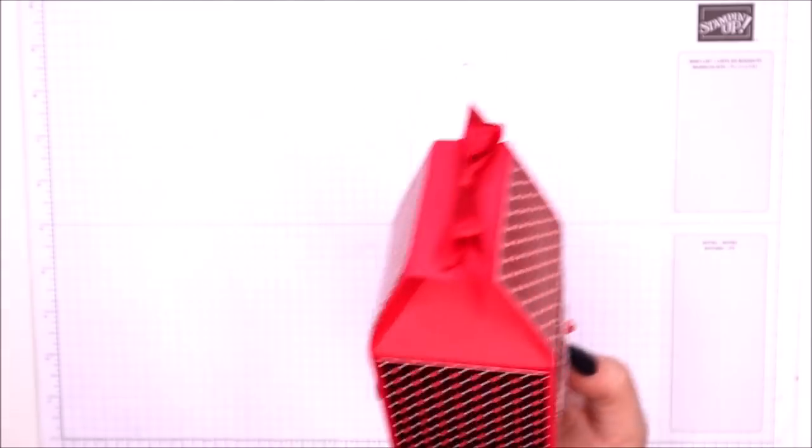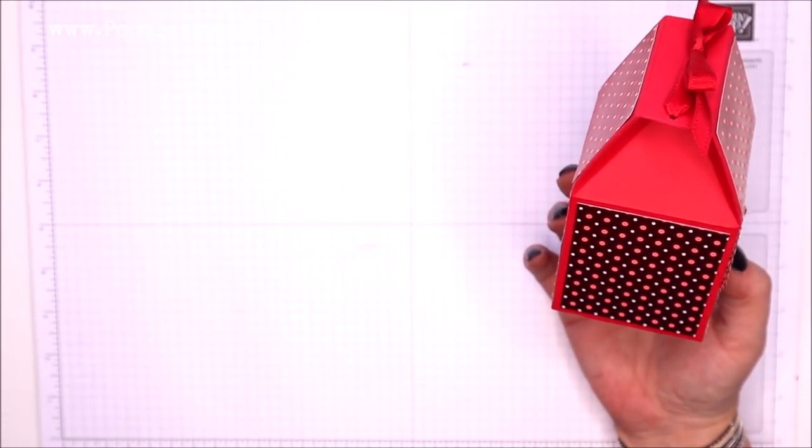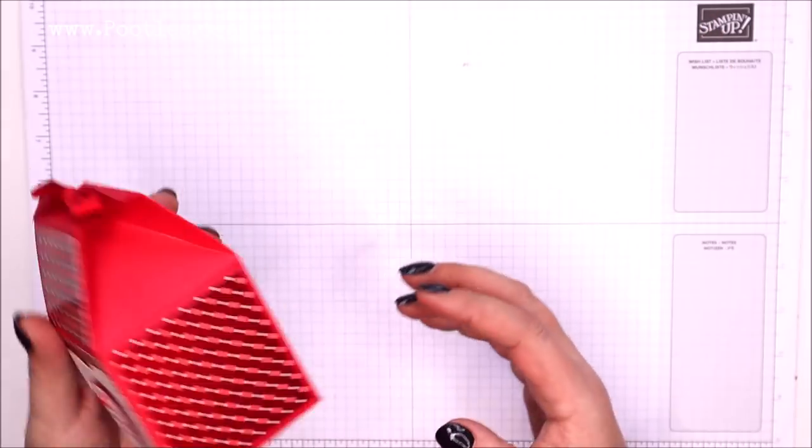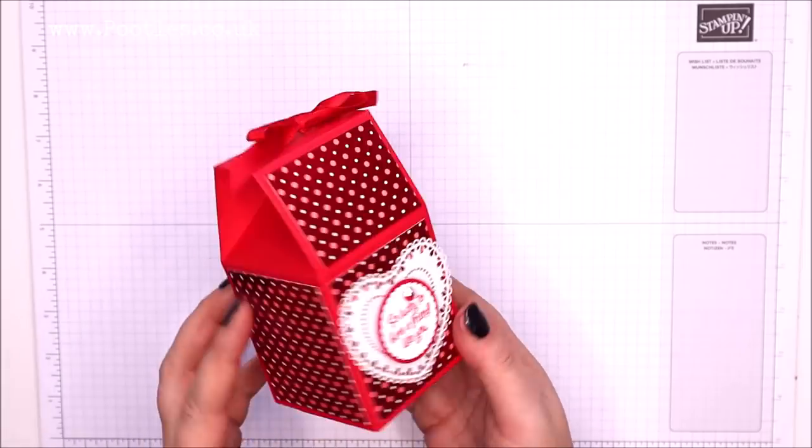I've made this one quite a long time ago. I love it — I love the shape of it, the fact that it's a little bit unusual, a little bit quirky.